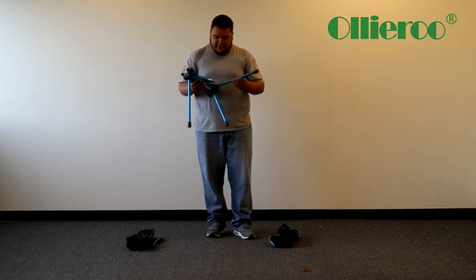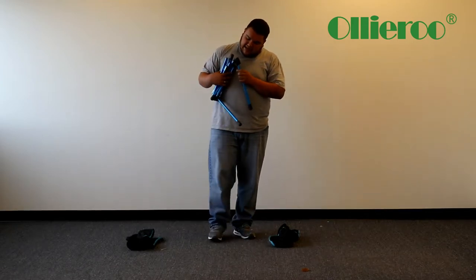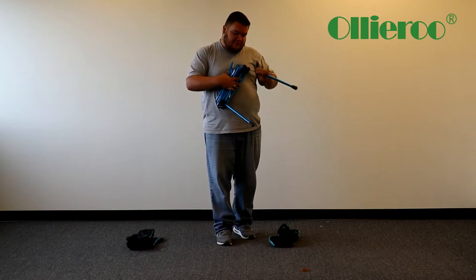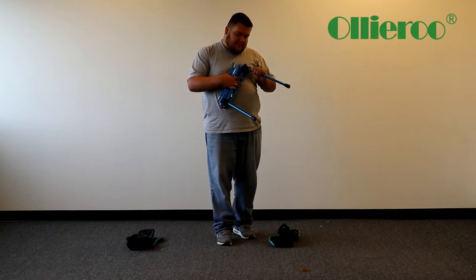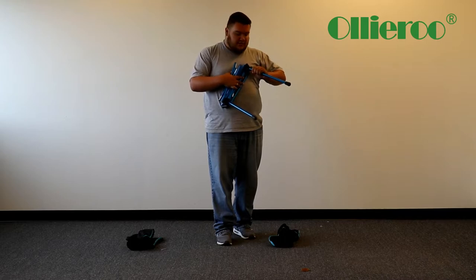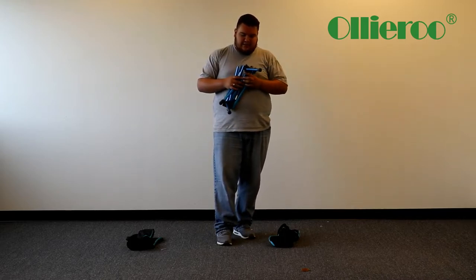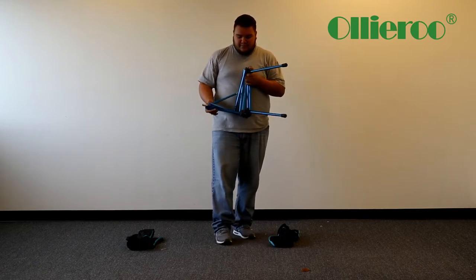It's actually pretty simple. There are elastic pieces right here, so you can see me pull it like that. You can't go in through any other holes, so just straighten it out and it locks in. You're going to do that for all of them pretty much.